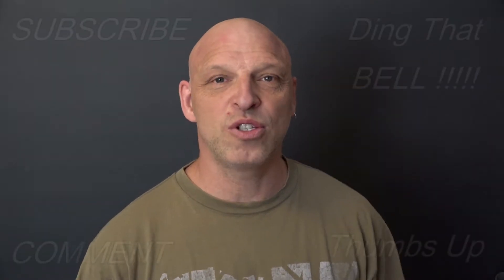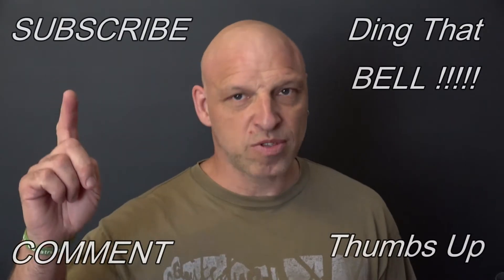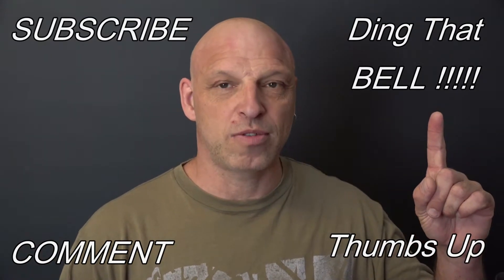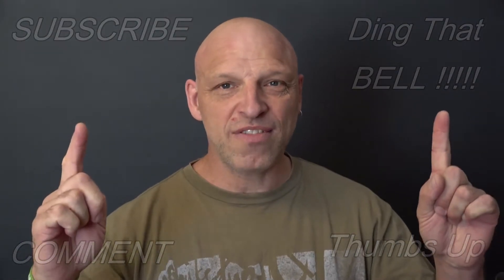Hi Weber fans, welcome back to the channel. Those who are new to the channel, if you're getting value out of this content, then contemplate showing support by slapping that subscribe button. It's absolutely free. Ding that bell for notifications so you don't miss any good brand episodes. Give your thumbs up and comment down below. I will reply to the comment and if you like what you comment, I'll pin it to the video.